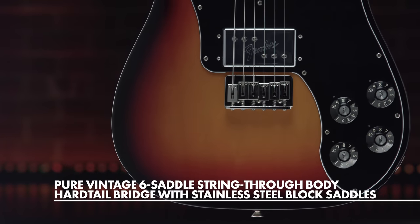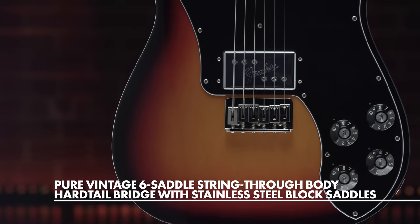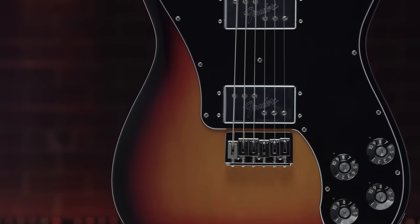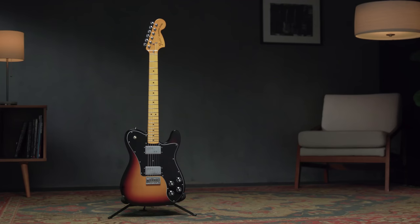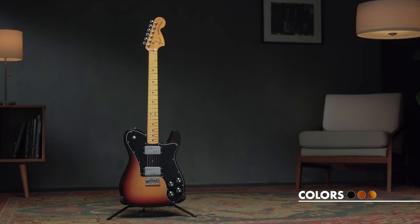Other features include a six-saddle hardtail bridge with stainless steel block saddles and vintage-accurate Tele Deluxe tuners, offered in three classic colors over alder: three-color sunburst, black, or mocha.